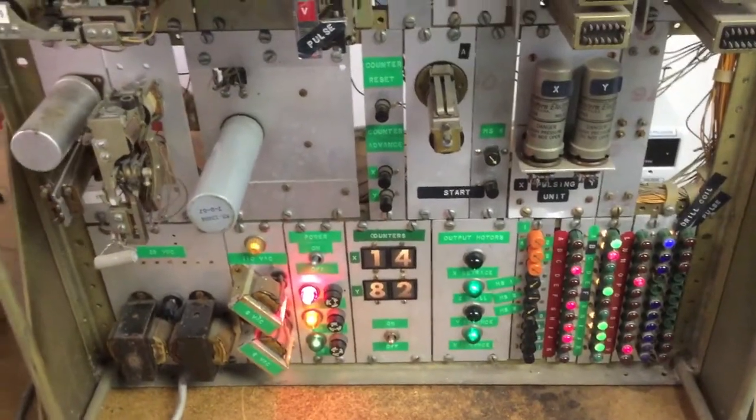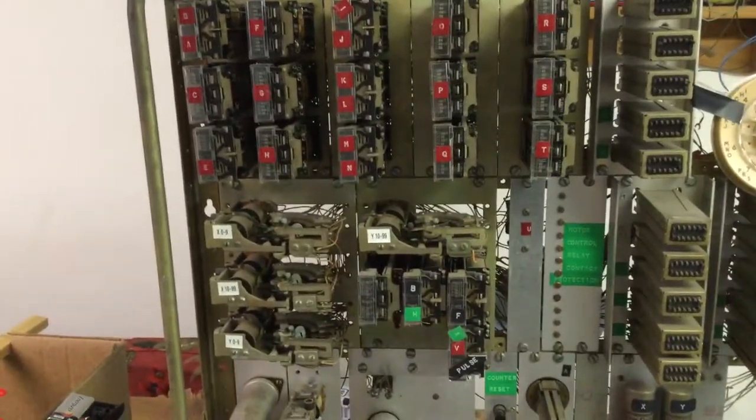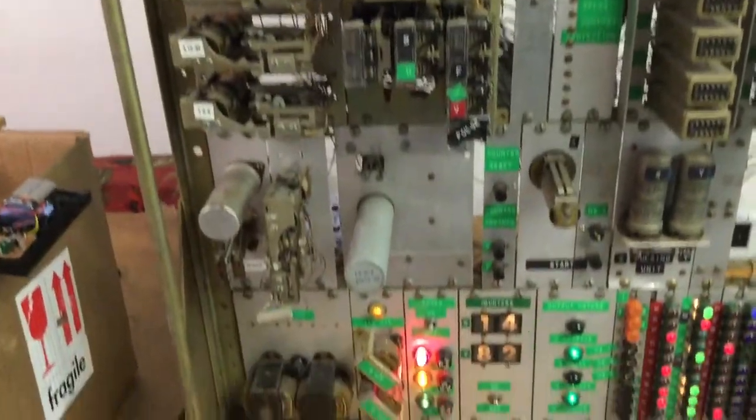I also noticed something really strange: the relays were giving off RF of some kind, which turned out to be at the 27 megahertz frequency.